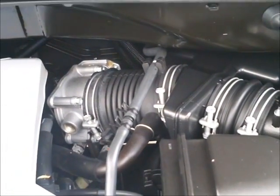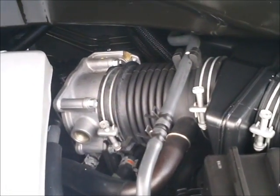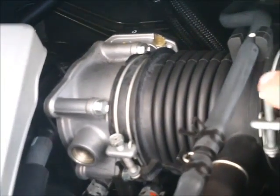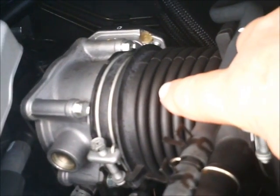Here is a picture of the throttle body and the hose going into it where the mixer is to be installed. You want to install it as close to the throttle body as possible.